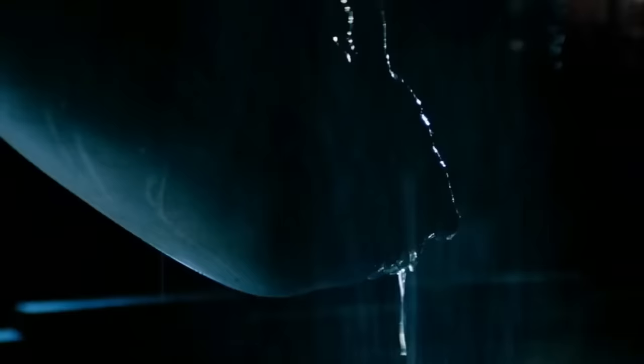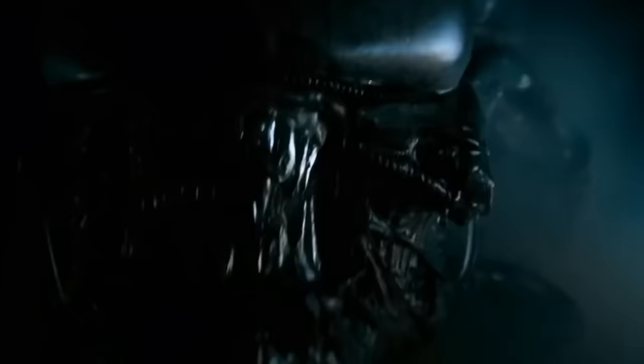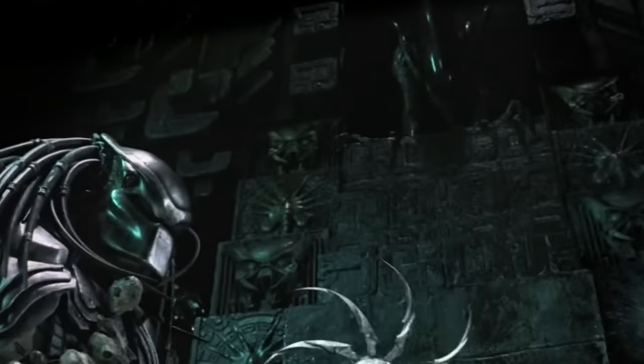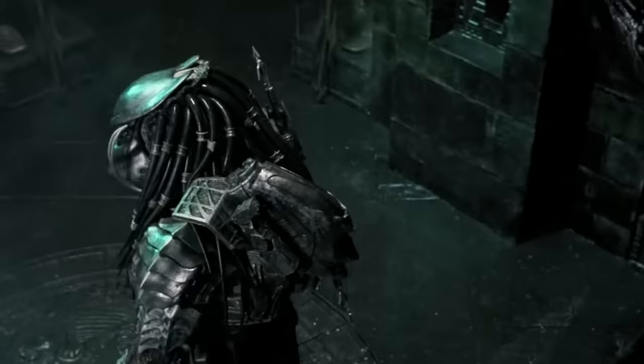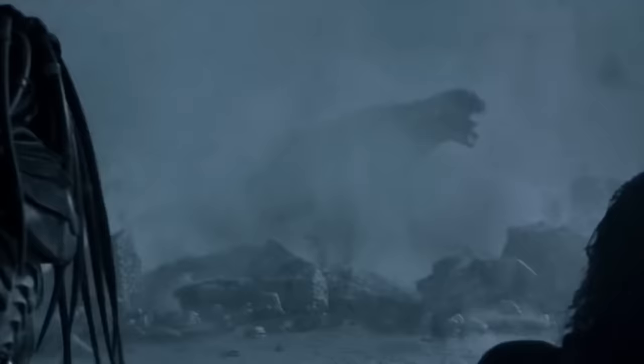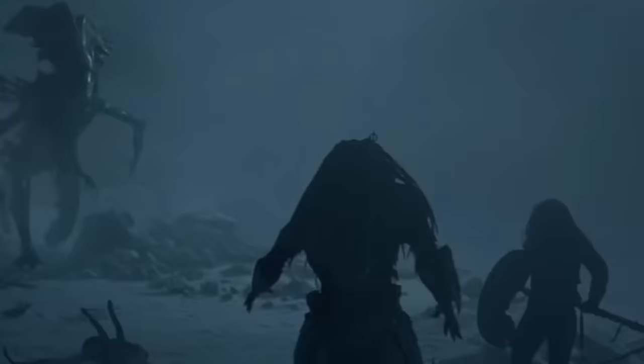While the Alien franchise has introduced us to some unique creatures, the Xenomorph stands out as the most dangerous alien species. They have a huge role in the popularity of this franchise due to their bone-chilling appearance and distinct anatomical features. The creators also put a lot of effort into their finer details, and some of these details may have even gone unnoticed by most of you. Today, we will be exploring every aspect of the Xenomorph's anatomy and tell you everything about its unique physiological features.